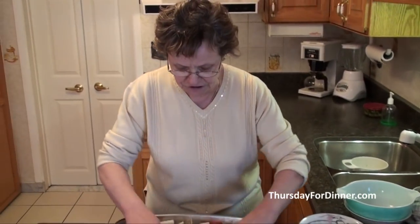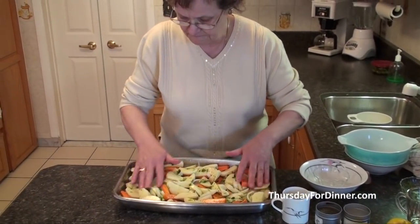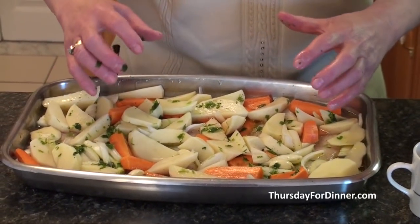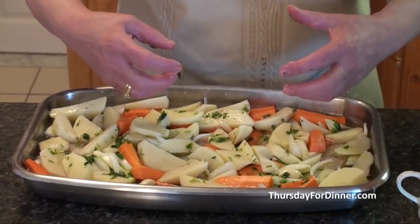Then with my hands, I'm going to just go over it like this, and it's ready to go in the oven. I already preheated my oven at 350 degrees. This dish shouldn't take more than an hour, an hour and a half. It's going to be done when all the stock and all the juice from everything has been absorbed.